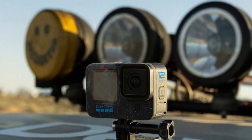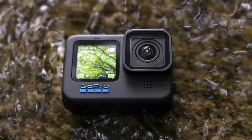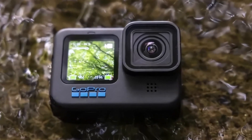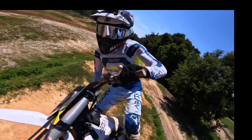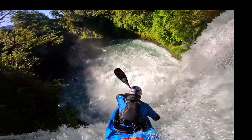A new vertical capture mode enables vertical aspect ratios without physically turning the camera. The Hero 12 can now record audio wirelessly from devices like Bluetooth earbuds and mics, making recording narration and interviews much simpler.